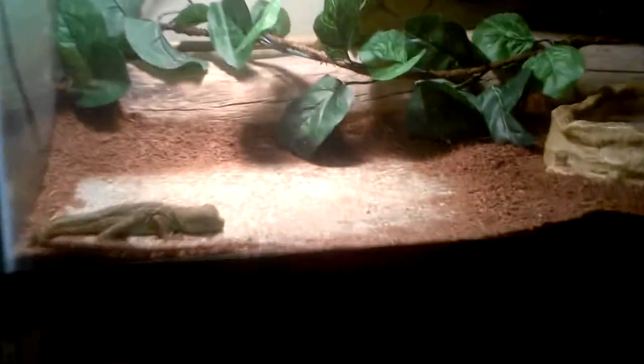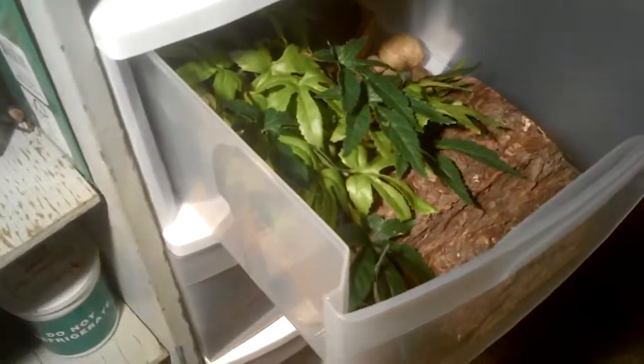This is the water dragon tank, as you may know. Below that is the rack where we have the super worms and the crickets that I'm breeding. Over here is a new rack that we just got. Sorry about the lighting — these are the new setups that we just made.